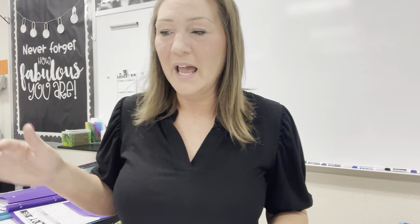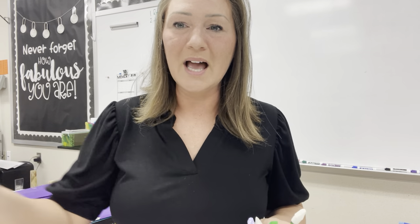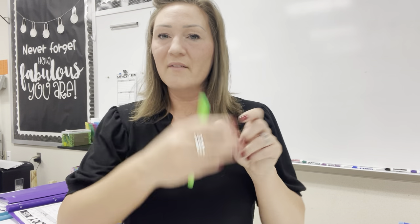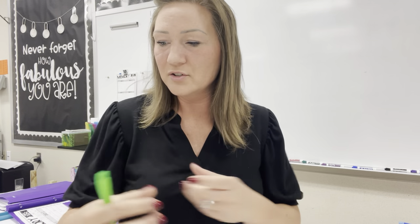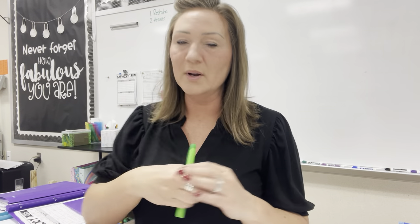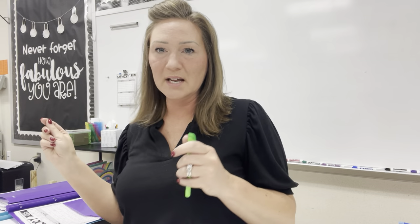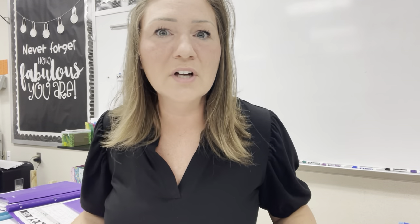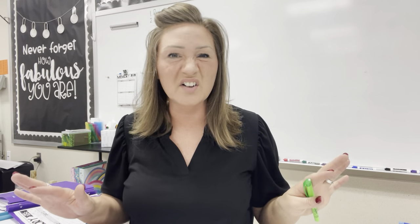With COVID, at my small group table, we had plexiglass dividing each and every spot. But before that, I would have a green sack of highlighters, or I had them in their own pencil cup, and I would say, okay, green highlighter time, and I would pass it out to everyone. Okay, blue highlighter time, pass it out to everyone. And I was constantly picking up and passing out different color markers or highlighters, and I got tired of that.